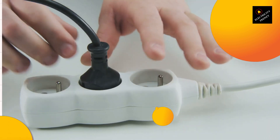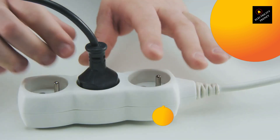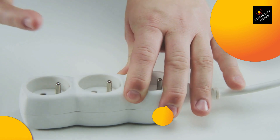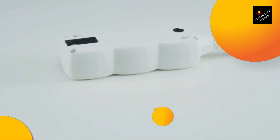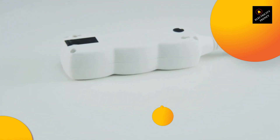Secondly, washing machines require a stable and consistent power supply. If you use an extension cord, the power supply may not be stable, which can cause problems with the washing machine's performance. This is because extension cords can cause voltage drops, which can affect the motor's performance and cause the washing machine to malfunction.